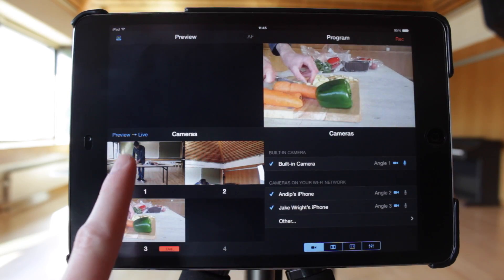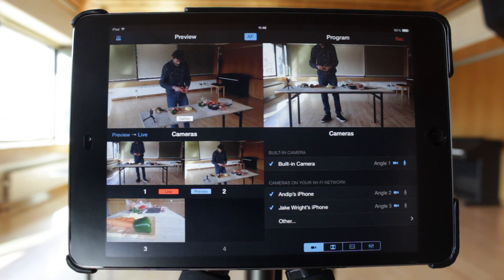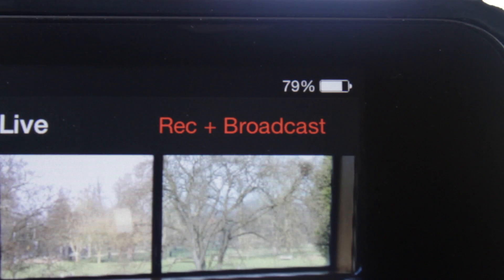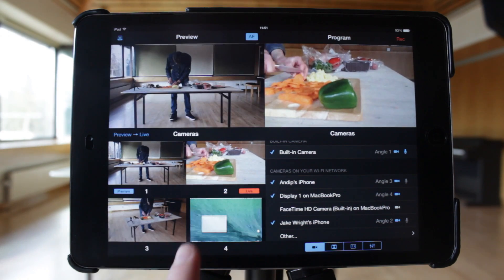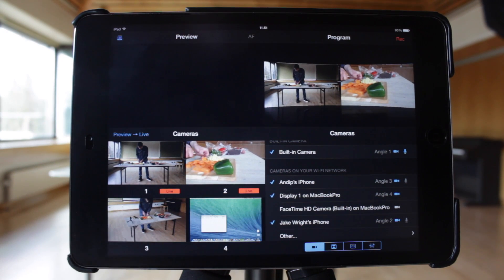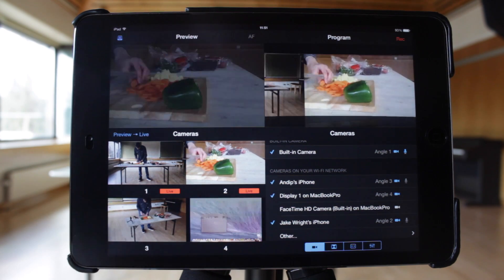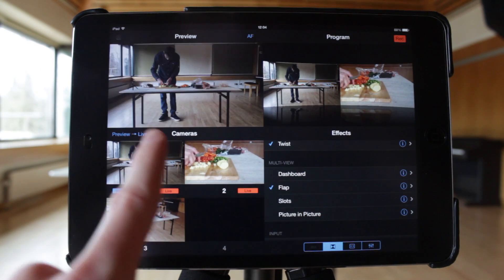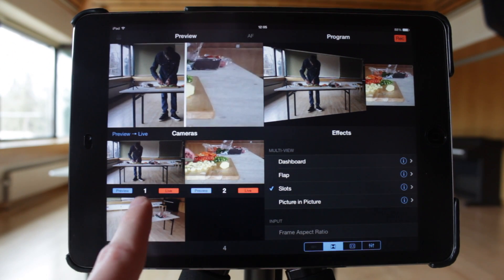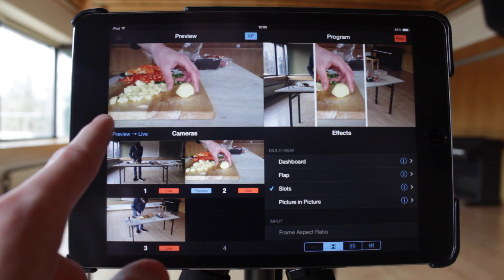Double tapping on a video source will make it go live immediately. To record in Multicam, or to record and broadcast in Switcher, hit the Record button or the Record and Broadcast button. If you select two or more video sources, you can choose from a variety of multi-view effects, all with appropriate transitions in and out. These include dashboard, flap, slots, and picture in picture. All are configurable and more details can be found in tutorial 2.